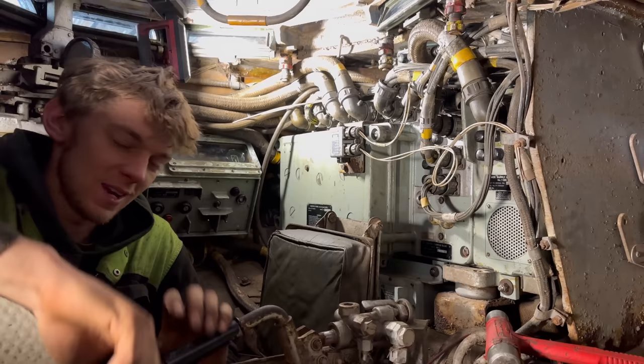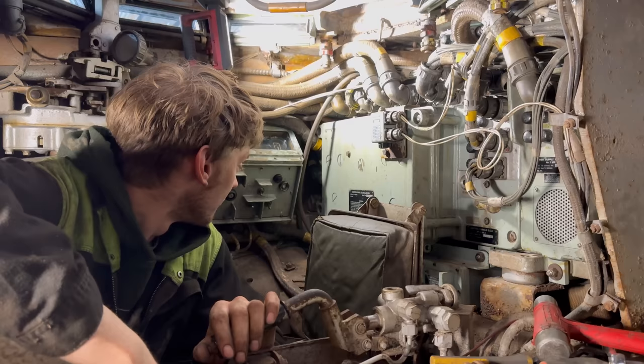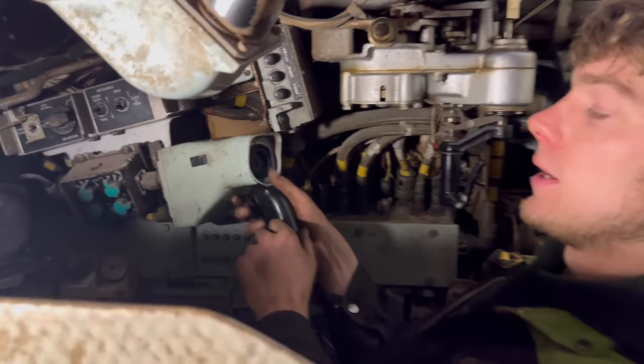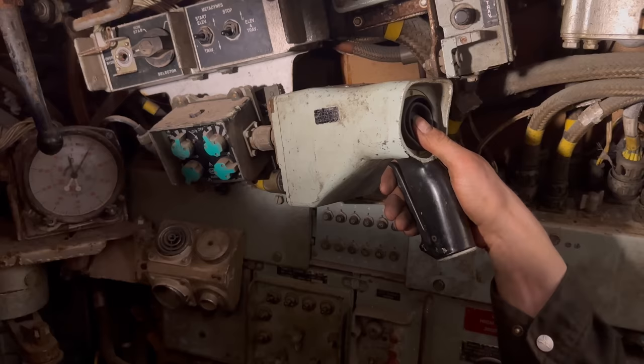Me and Jack have struggled the gun control boxes in and connected all of these cables, which was an absolute nightmare. Not going to lie, we lost our patience multiple times. A lot of swearing. Toys were thrown out of the pram. I also managed to hit him in the face with a ratchet, which really pleased him. So we've also put the speed camera gun - or both of them - the gunner's and the commander's.